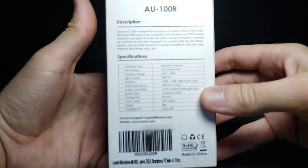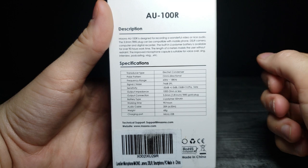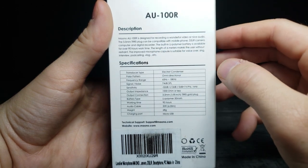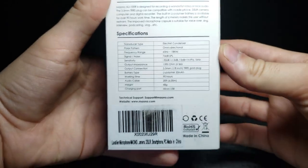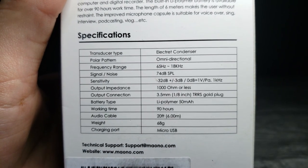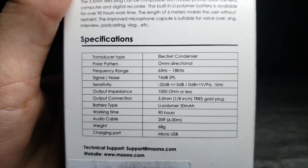Let's rotate it around and look closer. This is what the back of the box looks like — we've got a description and some specifications. I'll zoom in so you guys can get a really good look. It has a rechargeable battery and the audio cable is 20 feet, which is quite long.